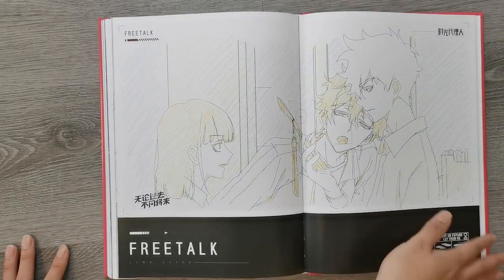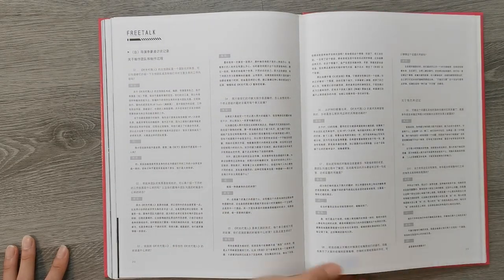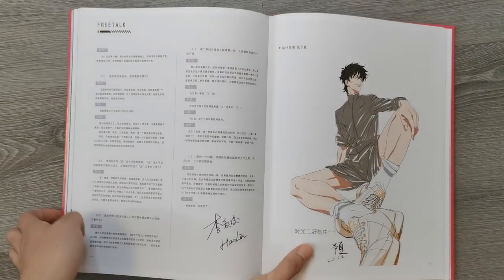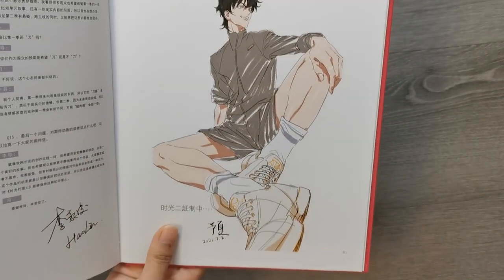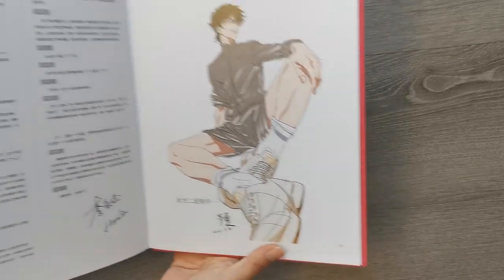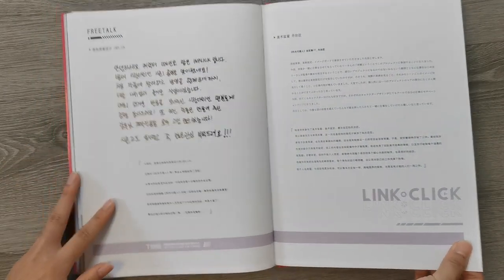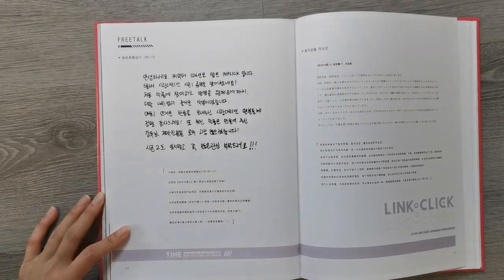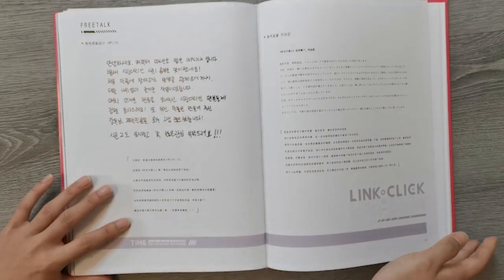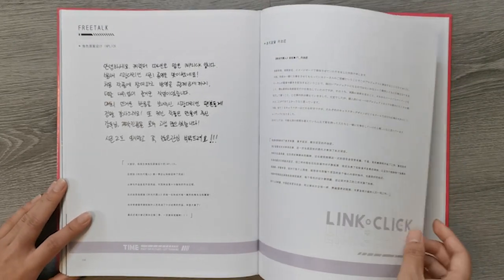Oh, and free talk. I'm not gonna actually read through this, but this is just like an interview with the director of LinkClick. This is a really good sketch. And also this pose is very... yes. The shoes are really nicely drawn. And I think this is the head of character design — and they're Korean, I didn't know that, but I think that's pretty cool. And this Japanese artist is like the art director, I think. So that's pretty cool. They have a Chinese translation of what they're saying here.